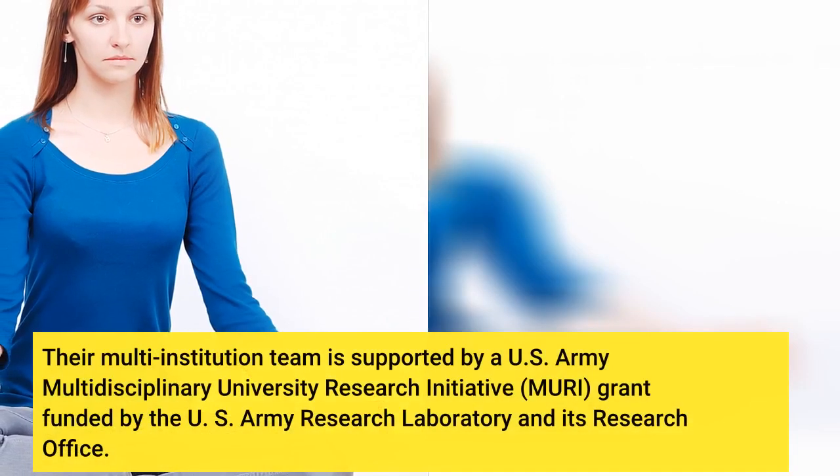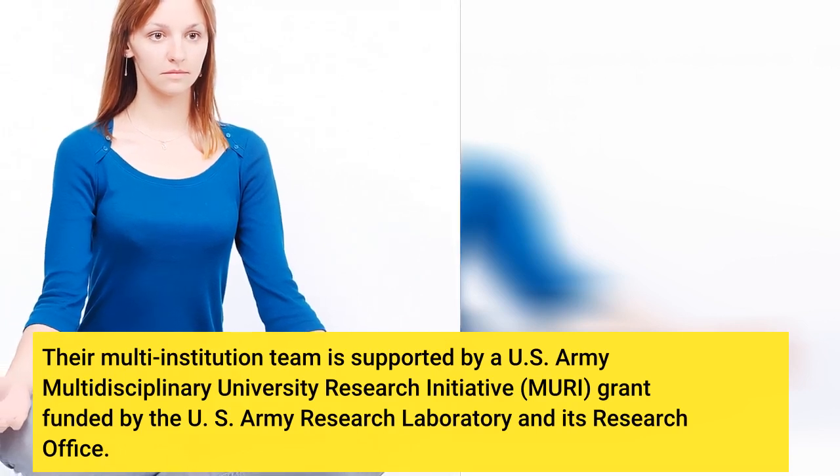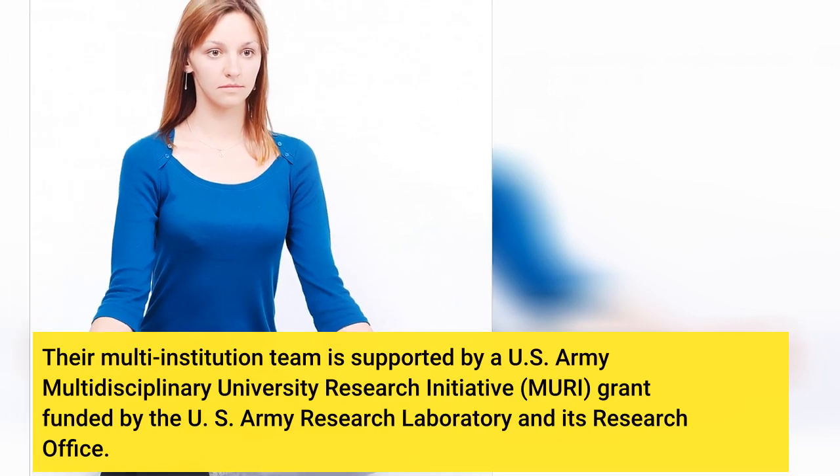Their multi-institution team is supported by a U.S. Army multidisciplinary university research initiative grant funded by the U.S. Army Research Laboratory and its research office.